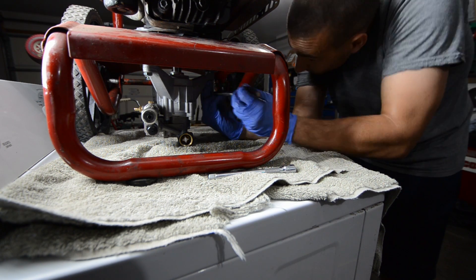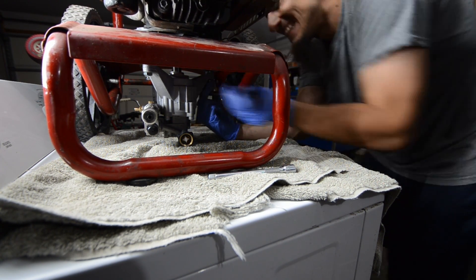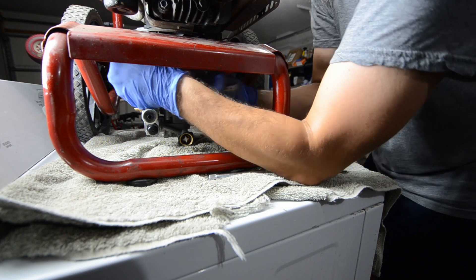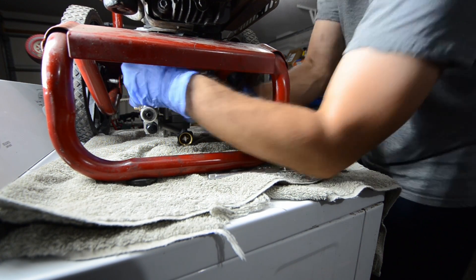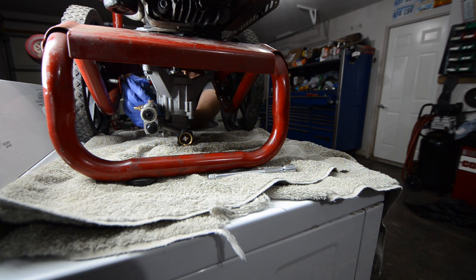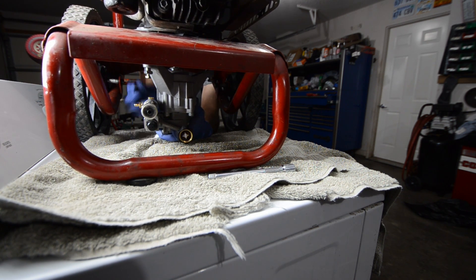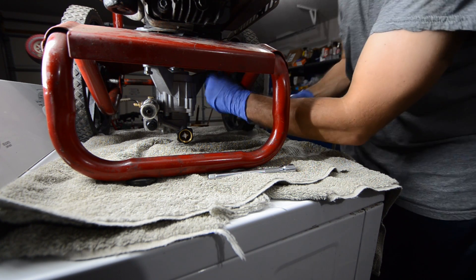So these bolts on mine are 14 millimeter. Get them started a little bit. That one's snug — we'll get the rest of these snug and tighten it down.